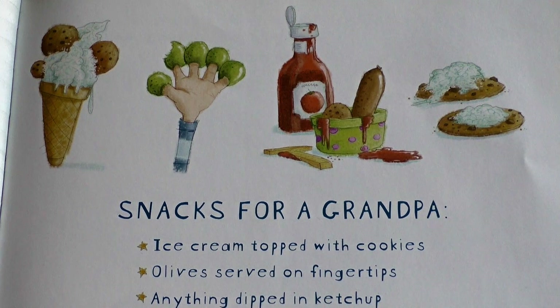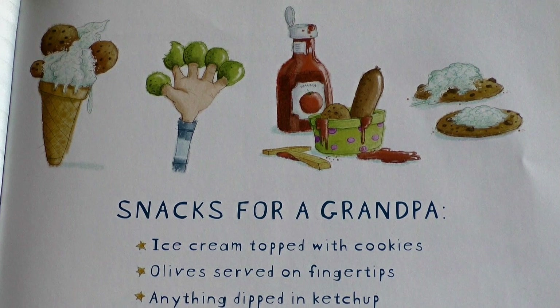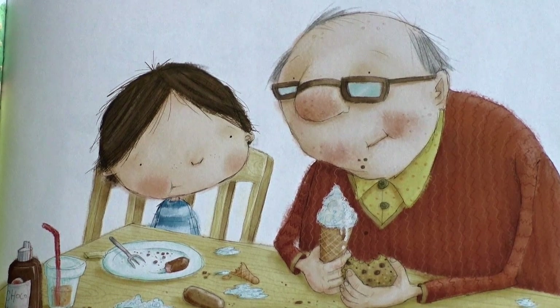Snacks for a grandpa: Ice cream topped with cookies. Olives served on fingertips. Anything dipped in ketchup. Cookies topped with ice cream.